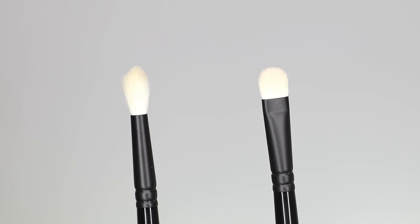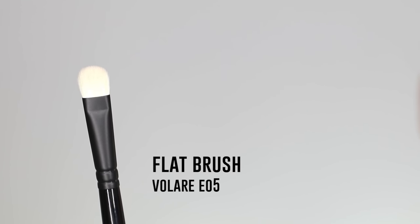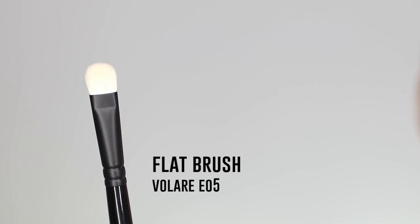Before you even start applying eyeshadow, it's really important to select the correct tools. I recommend to have two brushes on hand: one, a fluffy one for blending, and another one that's not so fluffy. It's a bit flatter, and that one is to lay down the colors.